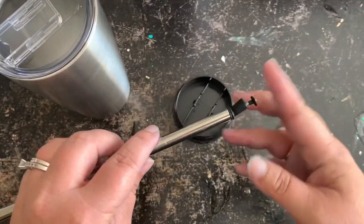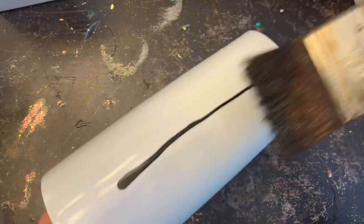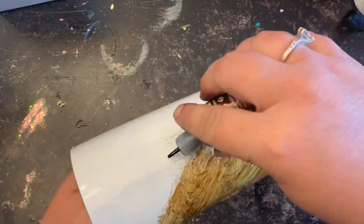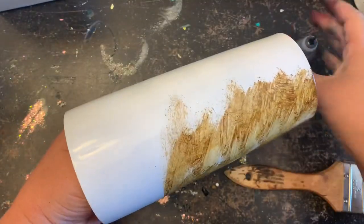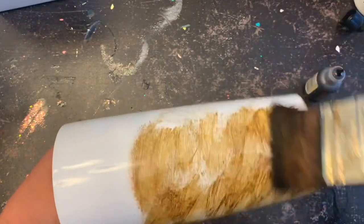Now I will prep my tumbler, paint it white, and we'll be ready to move on to the next step. I'm going to take my teakwood and I'm going to leave probably about a two to three inch gap of white across the top. I'm just going to continue to go around the entire tumbler doing this. It doesn't have to be perfect because we're going to come back through with our rubbing alcohol and a paper towel and kind of smooth everything out.